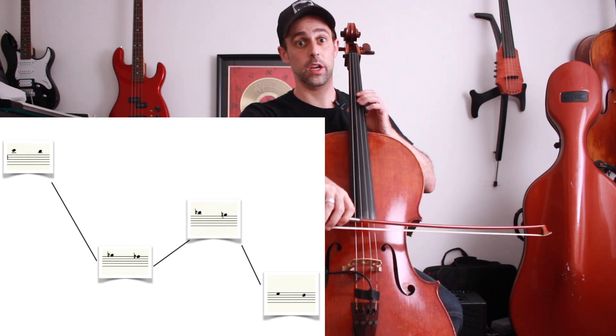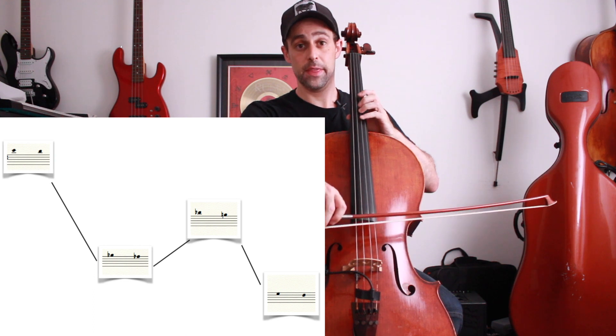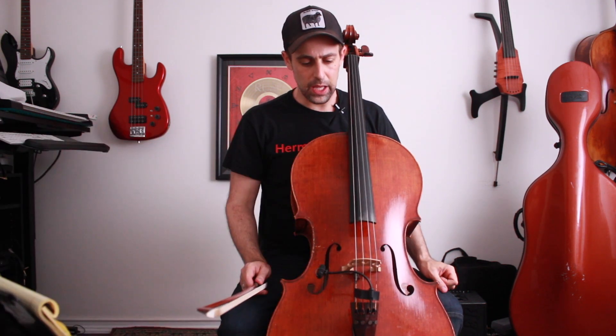So we skip down, then step back up to the cell we just jumped over — in this case C-sharp and B — and then the pattern repeats: jump down again, step back up, and so on. Now, just like all things diminished, before you discovered the Rosetta system and full-range concepts from IGC, you would probably take a lick and practice it like this — just running that pattern up and down.